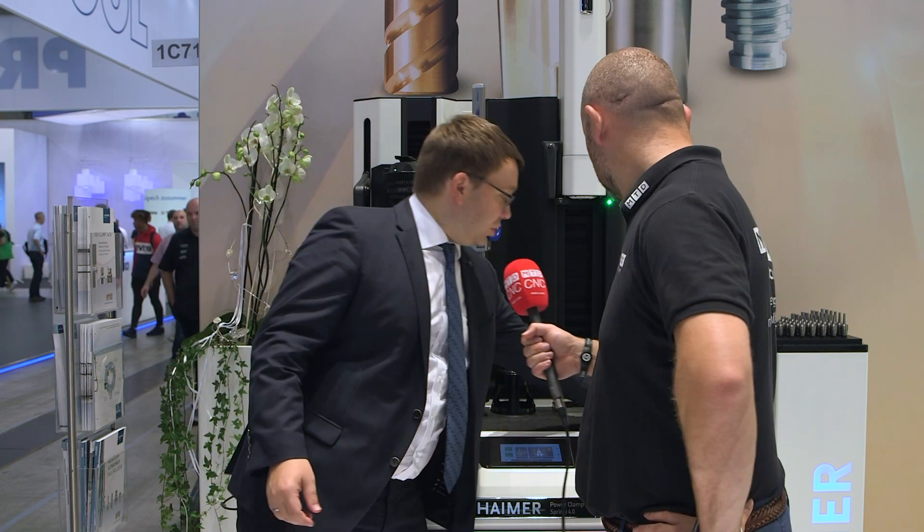The shrink fit collet proves out great advantages that shrink fit generally provides: high runout accuracy and high rigidity, which results in longer tool life. And the beauty of it is that together with this modern shrinking machine, you can actually significantly reduce the setup time on your expensive machine.